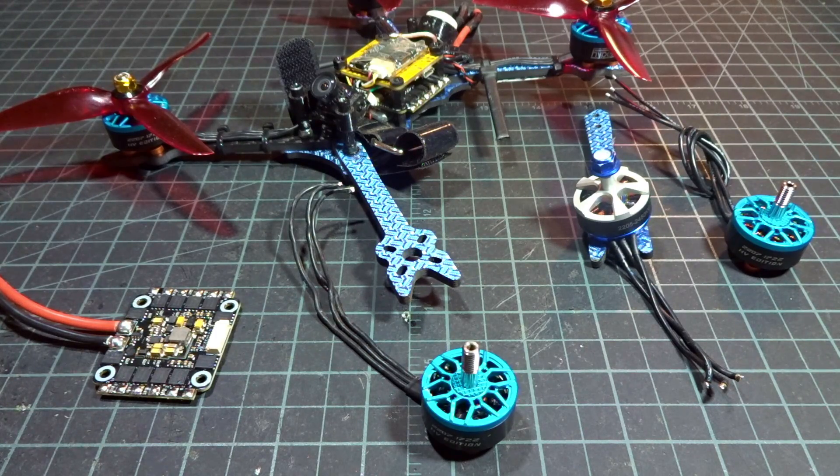Hey guys, what's up? Welcome back to my video and today I'm going to be showing you how to fix a dead 4-in-1 ESC.